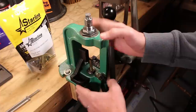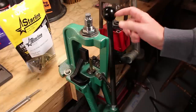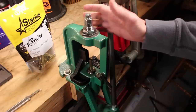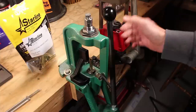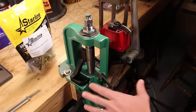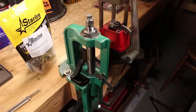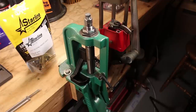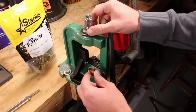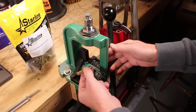The press we're using today is the RCBS Rock Chucker Supreme, which is a giant magnum press that can handle anything up to 50 BMG. Make sure you check out the video I've done on this showing its installation and features. This is a toggle-over-center model, so when I push it all the way up, I need to push just a little bit further to get that cam-over, which gives me a little extra torque.